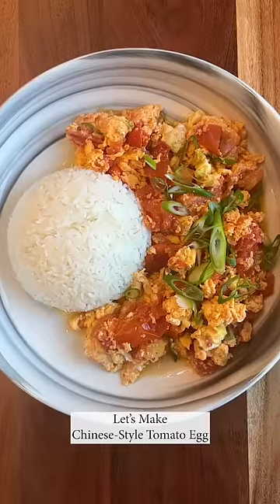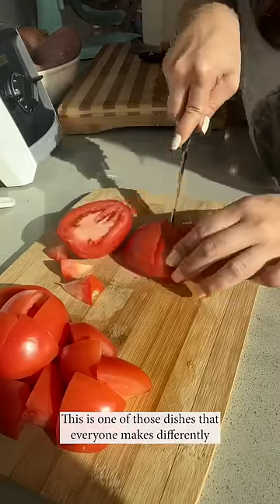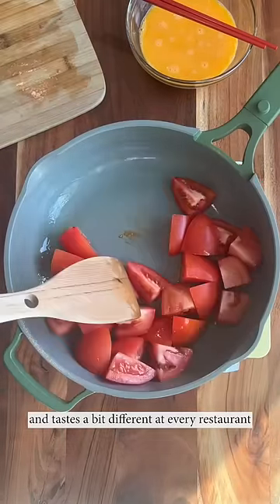Let's make Chinese style tomato egg. I love this dish, but not always — I'm particular about it. This is one of those dishes that everyone makes differently and tastes a bit different at every restaurant.